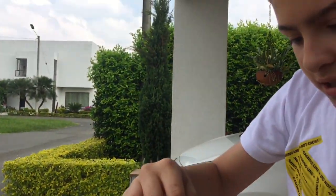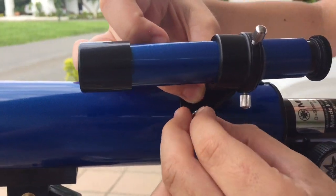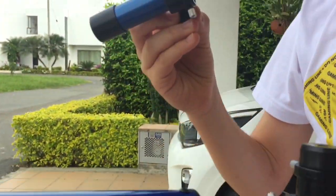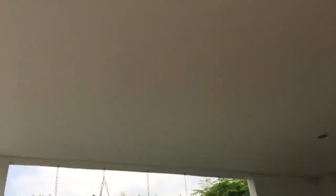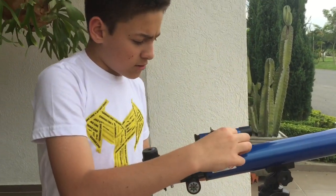Tighten the screws to align it. One thing I have to tell you: the finder is actually backwards — everything you see on the finder is reversed, which is kind of a problem.